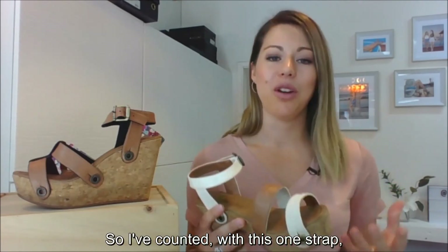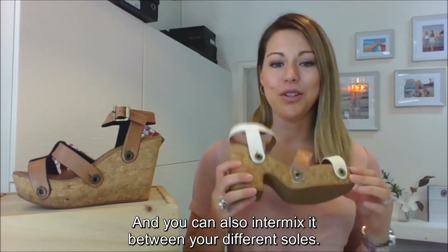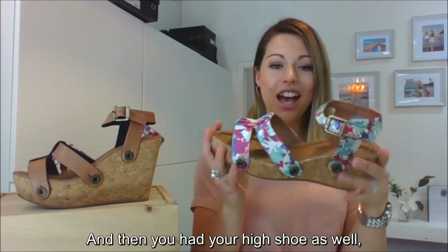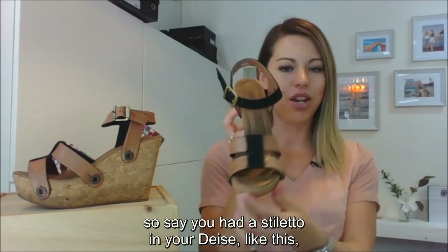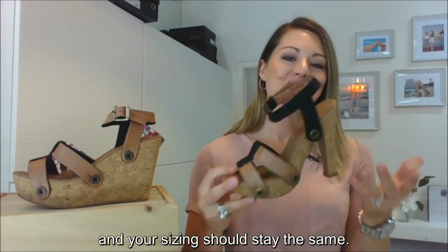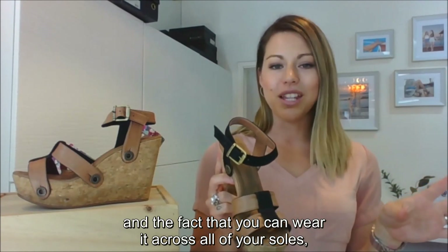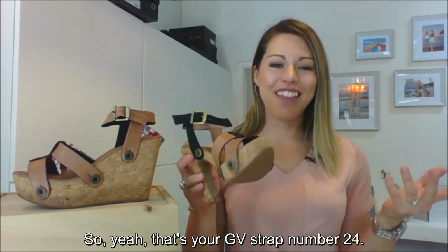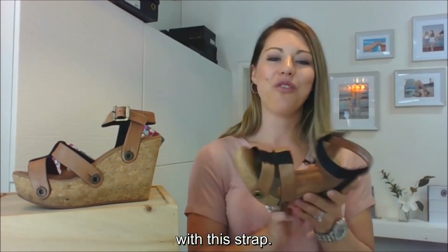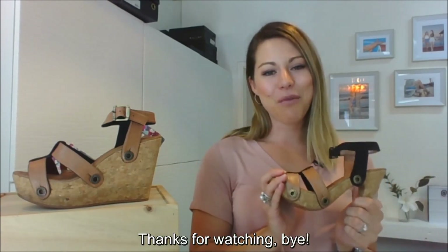I've counted five different ways to wear this one strap, so you're getting five different looks. You can also intermix it between your different soles — say you have your low wedge Danny and a stiletto in your Dees, you can wear this strap across both those soles and your sizing should stay the same. It's a really versatile strap with heaps of options, and the fact that you can wear it across all your three-button-placement soles is really cool. That's your GV strap number 24 — I'd love to see the combos you're wearing, so feel free to take photos and tag us on social media. Thanks for watching!